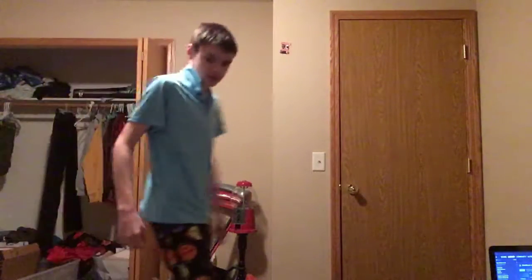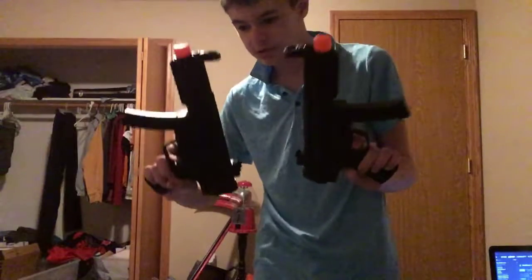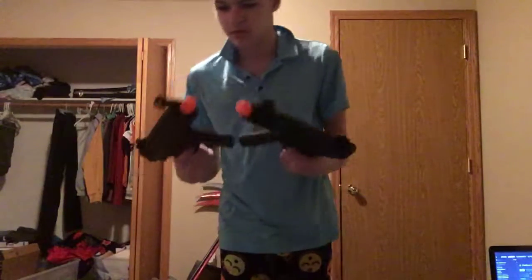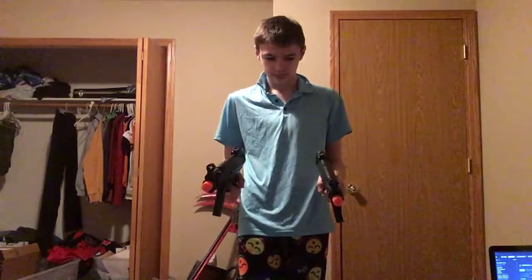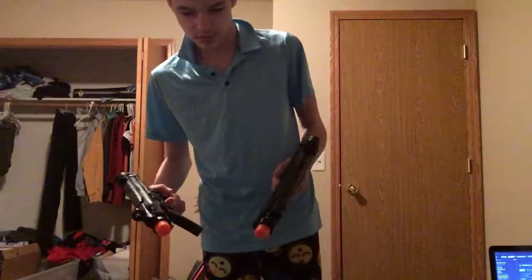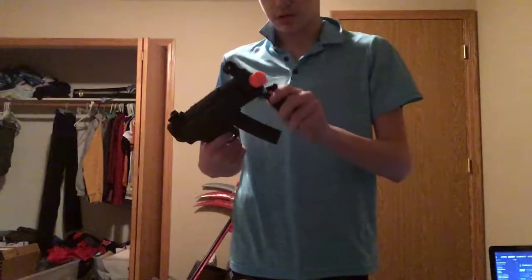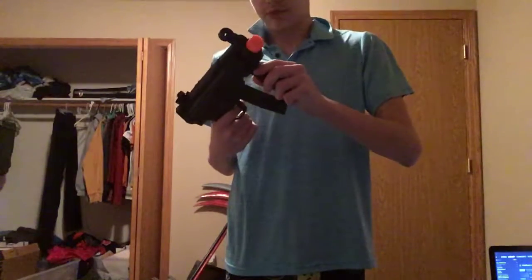Alright, well I guess we'll start with these boys. I did a review on one of these but then I went to the dollar store again to buy another one. So yeah, I've got these things. I like them, they're pretty good.